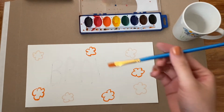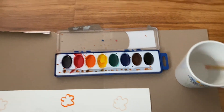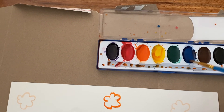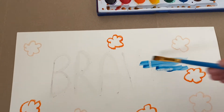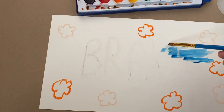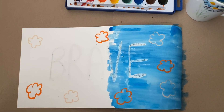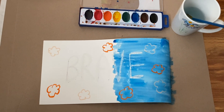Next up you're going to grab your paintbrush and start dipping it in the water and then dip it in the color that you want. I'm going to do mine blue, so make sure it's wet and start painting it all over your painting and paint on top of the oil pastel as well. Here is how my painting looks — I am halfway done. Remember you can use different colors and even mix different colors.